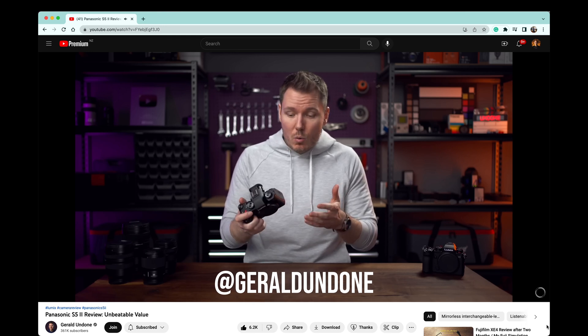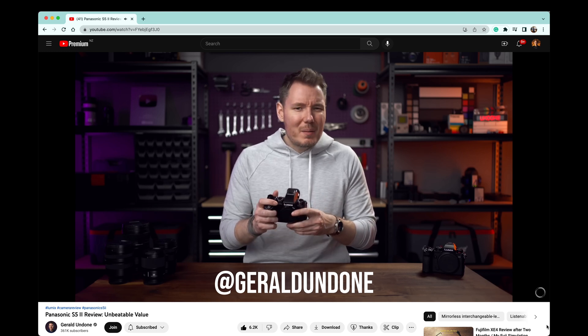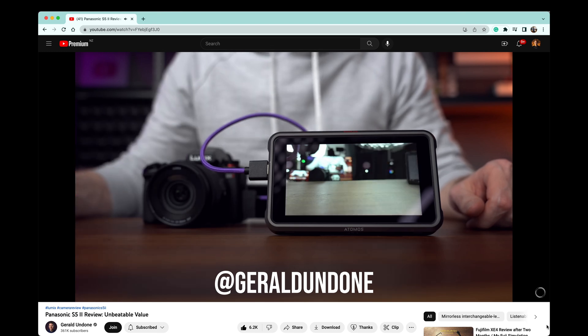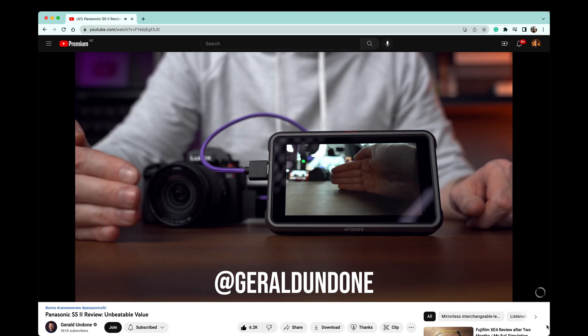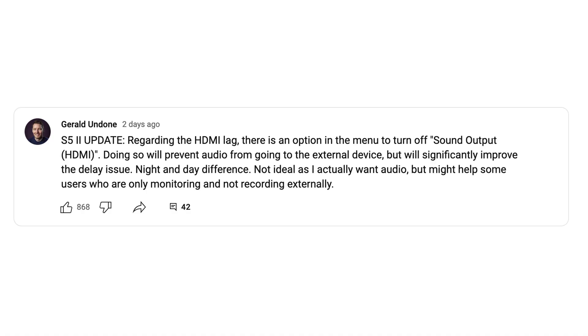So what is HDMI latency? It means if you connect an external monitor to your camera, whatever happens in the real world, there would be a bit of delay until you actually can see it on the external monitor. So the larger the latency, the bigger the delay. Gerald has then posted an update on his YouTube channel saying the latency can be reduced if you disable the HDMI audio output option.